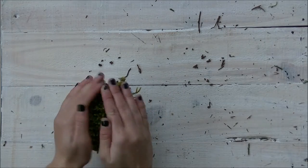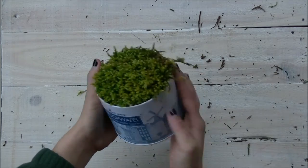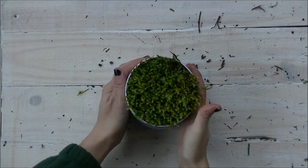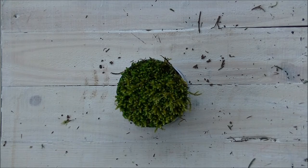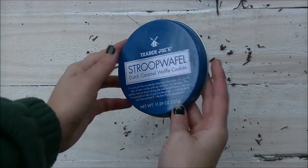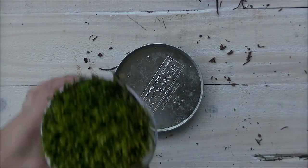Then just put the moss on top and make sure that it's all nice and tight. Press down gently on it so it doesn't get squashed, and make sure that you tuck in any loose ends so that everything looks really cute and perfect. If you're worried that your moss might get soggy, make a saucer out of the lid and drill a hole at the bottom of the cookie tin.